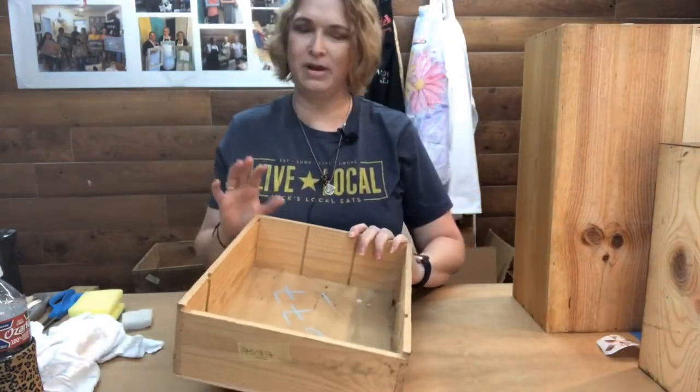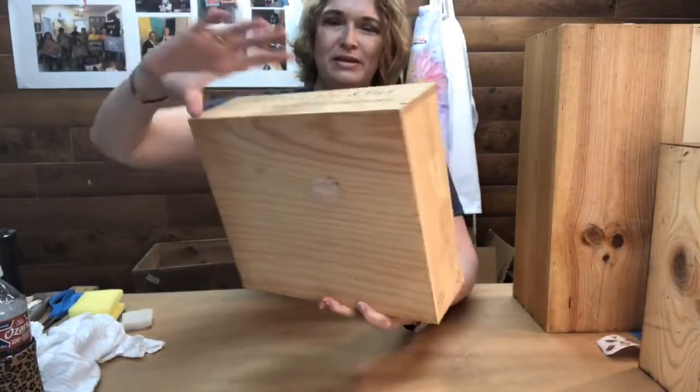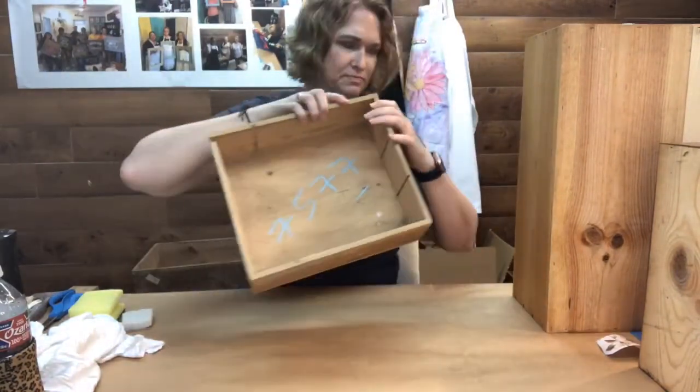All right, let's get started. Just so you know the condition these boxes are in — this is actually a fairly tame one. We've got little spider webs, lots of dirt, chalk from the auction, and just pretty dirty in general. Because these are raw wood, I'm not using White Lightning or any liquid cleaner. I'm basically just sanding these down and using a very slightly damp cloth to wipe off any sanding residue. Some had stickers on for probably years — I used a little bit of Goo Gone to get those off.